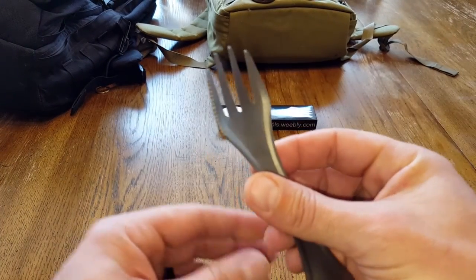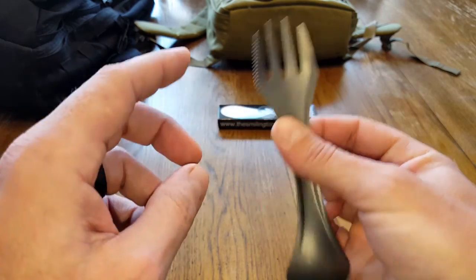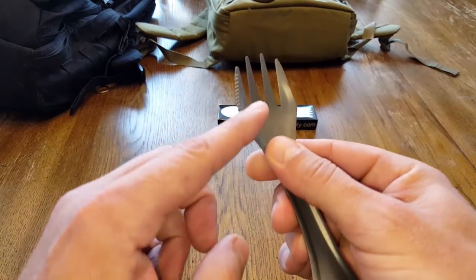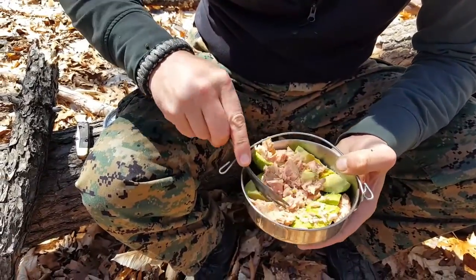We have this serrated edge here. They say it's a three-in-one tool — you got your fork, you got your spoon, and you have your knife. First of all, all of us out in the field usually have a plethora of knives on us, so I'm not as concerned.